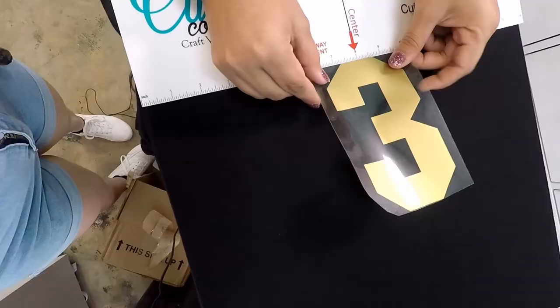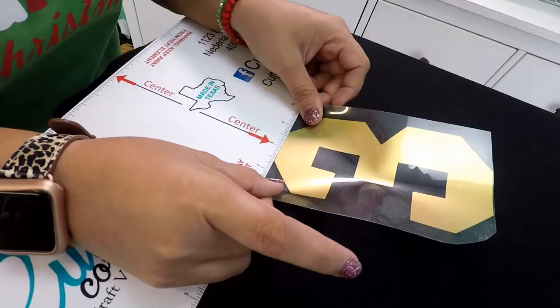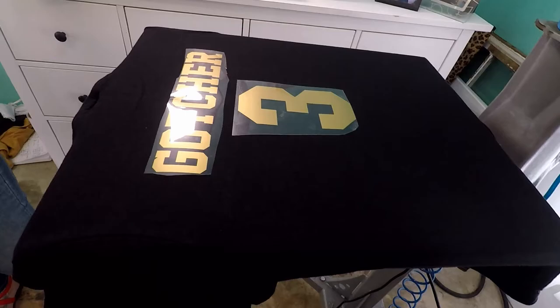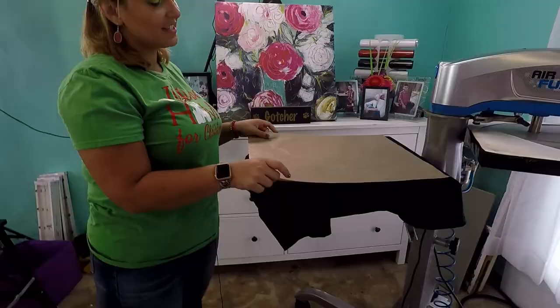Now we're going to take our big t-shirt guide and line that up on the top of our heat press. Threes are always hard — does anybody else have issues with threes? Then again, I'm going to line this up with the flat edge right on that center mark. This size is also perfect for doing the backs of hoodies and jackets. Now you can see why we use both of them — it gives you the perfect width between your name and number. The name is two inches high and the number is six inches tall.